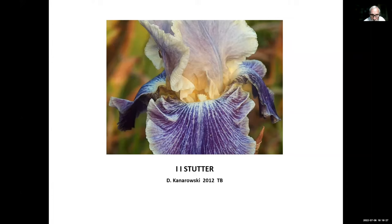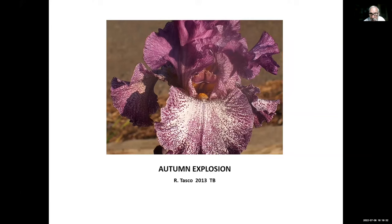Autumn Explosion, Rick Tasco, 2013 — absolutely great iris. It's beautiful in the spring and it re-blooms for us all winter. When the votes go in for the Dykes Medal, this one is probably going to get my vote because I love the iris and it performs excellently — and performance is what counts for the Dykes Medal.